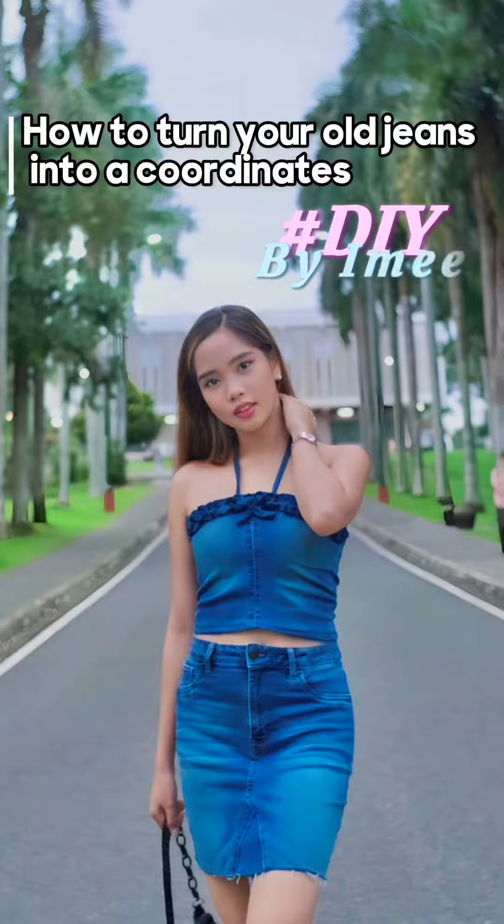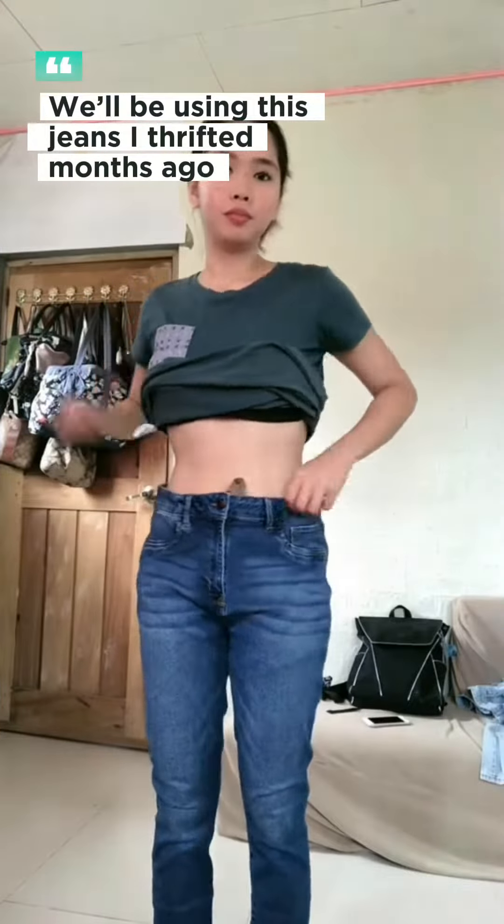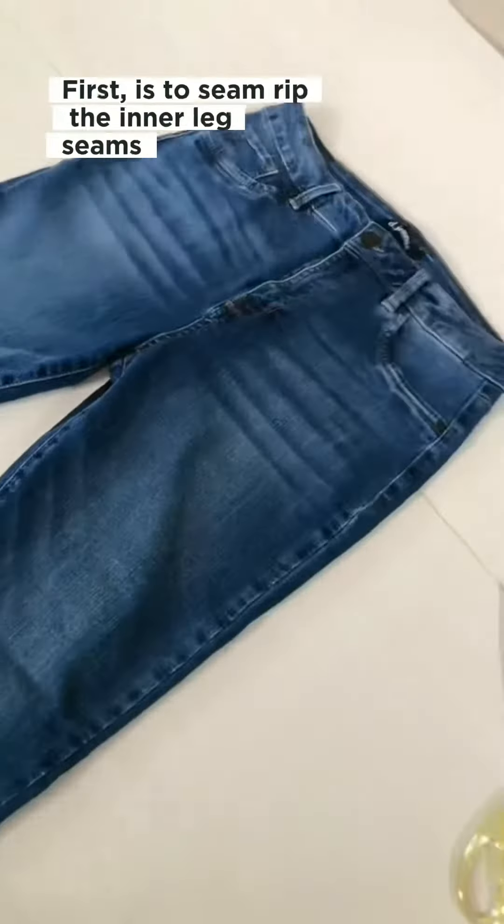How to turn your old jeans into a coordinates set. We'll be using these jeans I thrifted months ago. First is to seam rip the inner leg seams.